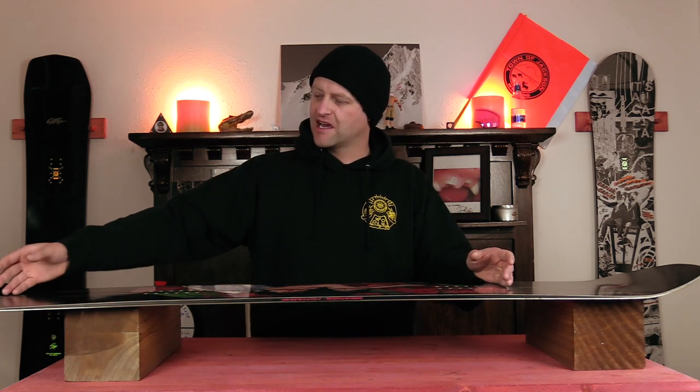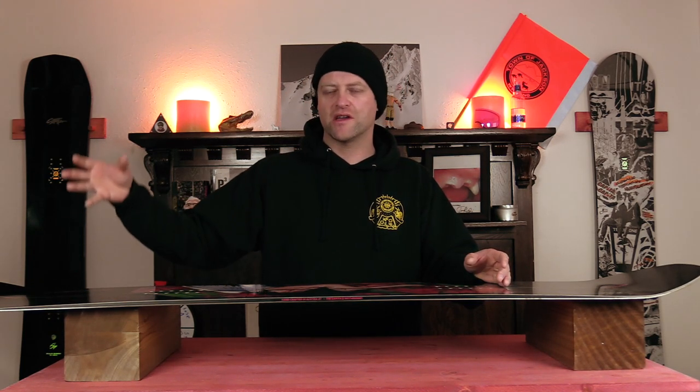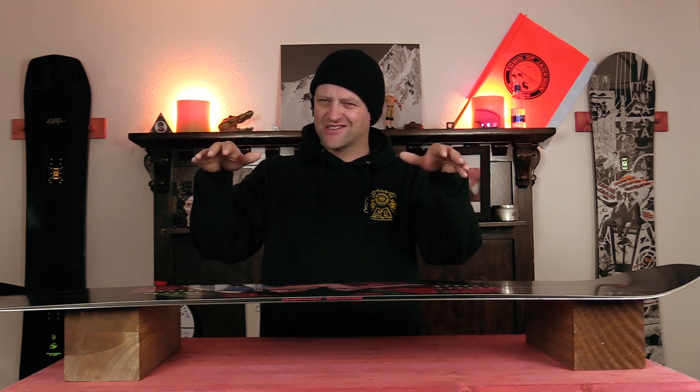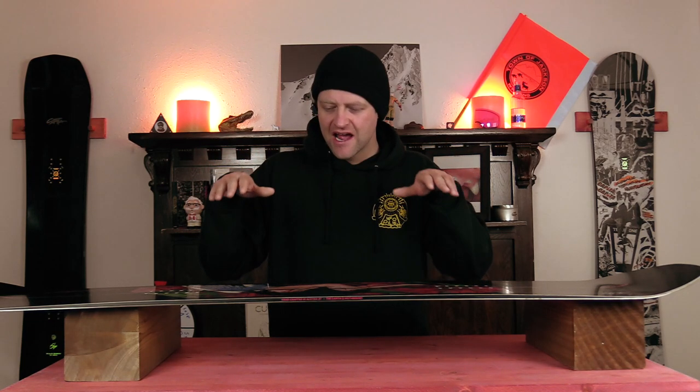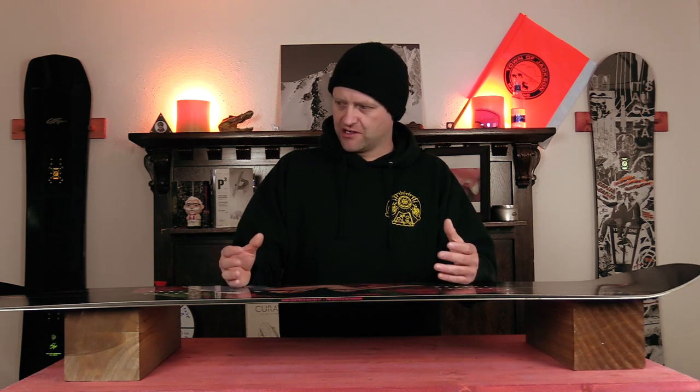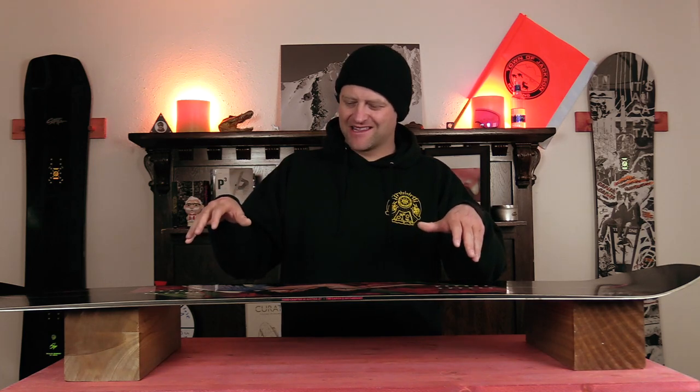When it comes to jibbing, speed and precision are going to be your friend. You want it to lock into those nose or tail presses by getting your weight out over it, and when you hit the end of the feature, it's going to spring out — you're going to notice that right away. It does fight you a little bit when you're trying to press it, so if you're a little weak in the legs, you might want to build some more muscle. When you get sideways on this board, due to it being mostly camber, it doesn't fully clap out, but it's not like a teeter-totter effect — it's just sort of slightly balanced on the feature and it slides with ease. You are going to notice it takes a little more effort to board slide and stay locked in, but that's not a bad thing. Use a little more speed and be a little more calculated — you're going to be fine.